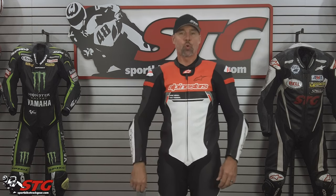Hey, I'm Brian Vann, SportBiketrackgear.com. Today we're going to break down the all-new Alpinestars Missile Ignition V2 one-piece race suit.